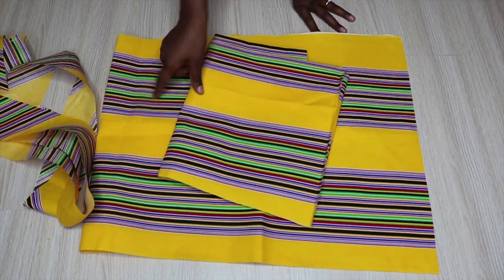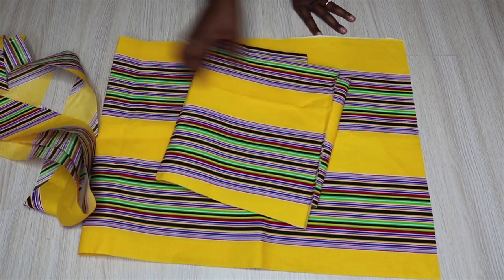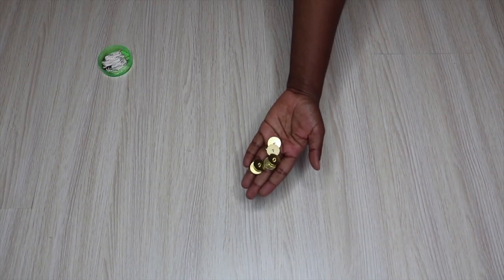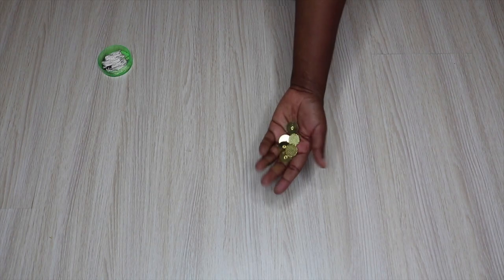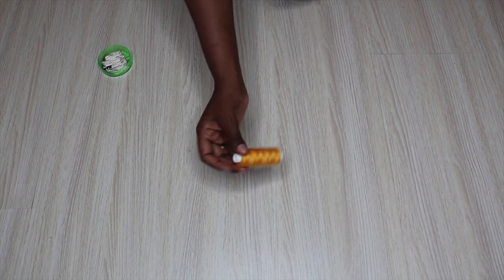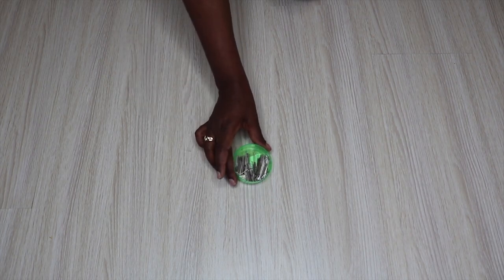I'm going to start by transferring my dots on three pieces - the two front pieces and the back. I'm also going to be using these gold metal buttons, I have six of them, and I have a matching thread to go with the fabric, and I'm also going to be using lots and lots of pins.